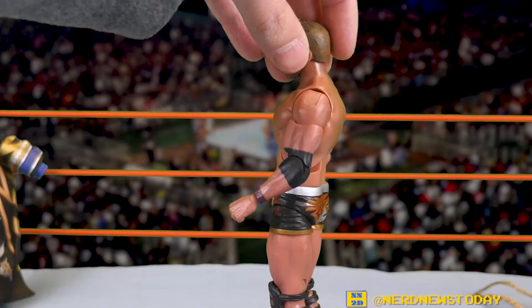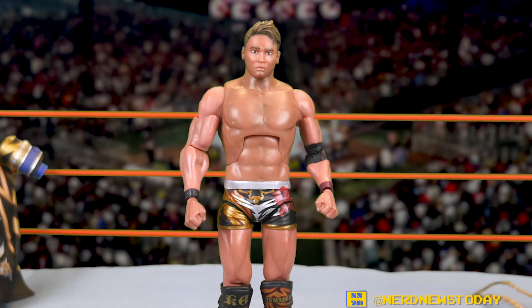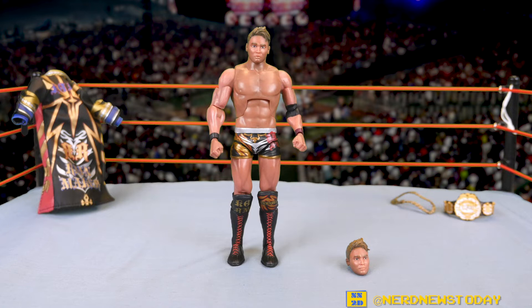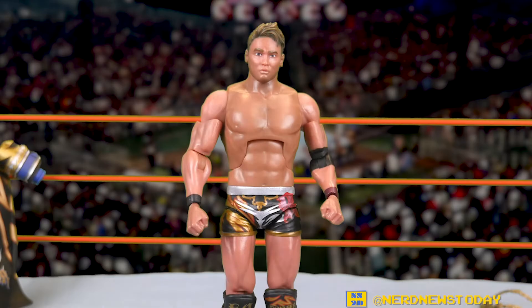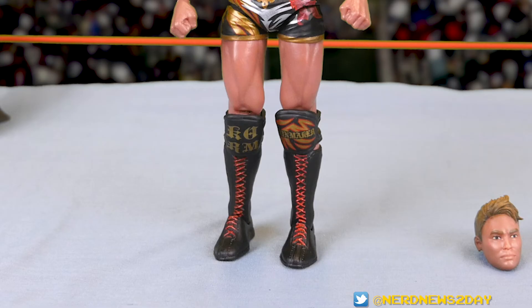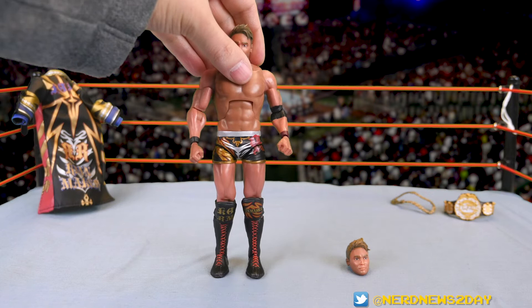Love the fact that two head sculpts are included. Now for the outfit — the elbow pad is painted on rather than a separate piece. I'm a little curious why they went that route; maybe it was a budget decision. The outfit has a purplish color on one arm and black on the other. There was some discussion about color accuracy, but the painting is fine overall. The outfit has a lot of detail and a very clean paint job. The knee pads and boots are all painted differently and look really nice — very simple and clean.